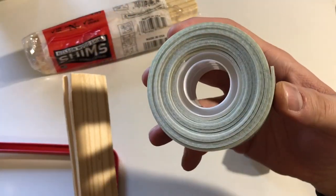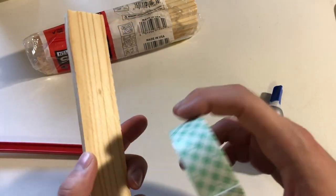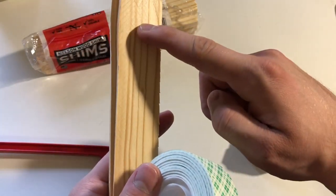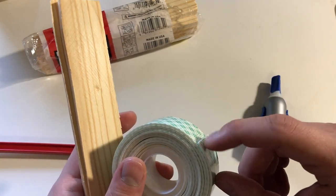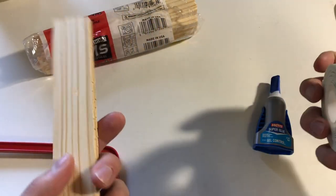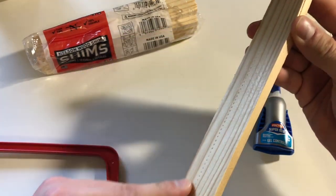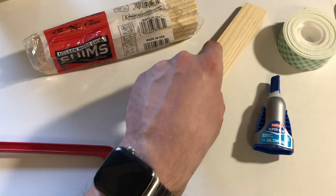Then I used 3M tape. I noticed this tape is really good but it doesn't adhere to wood very well, especially porous wood. So I put super glue on the side of the tape that would contact the wood. On the side against the back of the mount I just used the tape as-is, since it holds well there and I don't want that bond to be permanent — you could always rip it off.